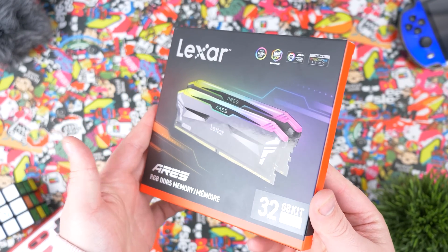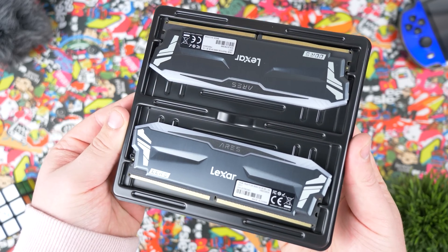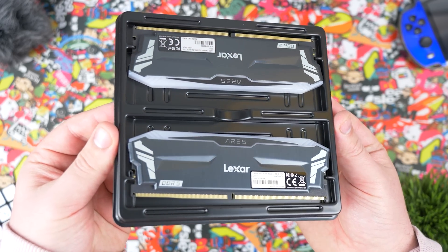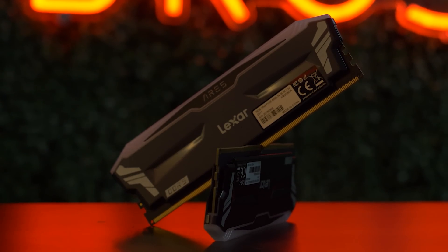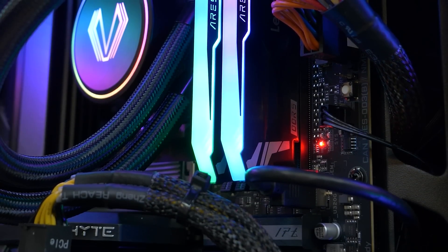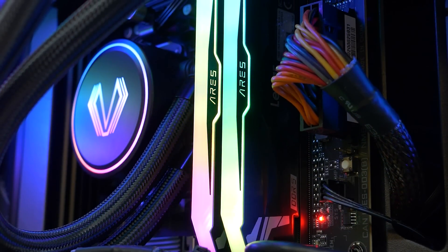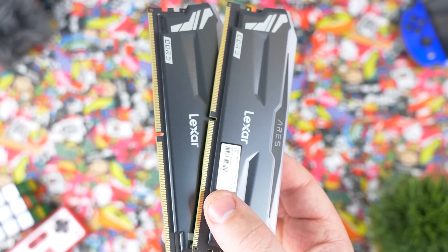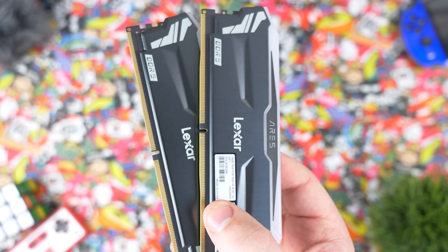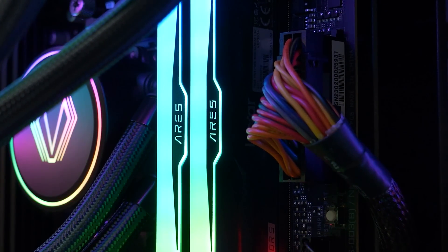But before we dive into today's video, let's hear a word from today's sponsor. High-quality RAM is essential to ensuring you get maximum performance out of your gaming PC. That's why we love using Lexar Ares RGB DDR5 desktop memory. It's specifically designed for gaming, and it shows. This next-gen DDR5 memory delivers peak performance with speeds up to 6,000 MHz. It also features an aluminum heatsink to keep temps under control during heavy gaming sessions, plus built-in power management to enhance efficiency and on-die ECC to improve stability and reliability. Check out Lexar Ares RGB DDR5 through the links in the description. Big thanks to Lexar for sponsoring today's video.